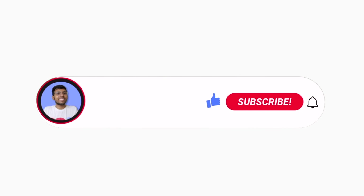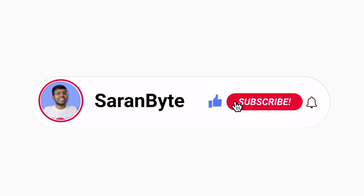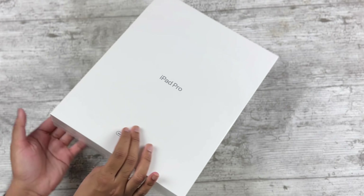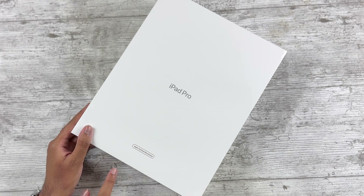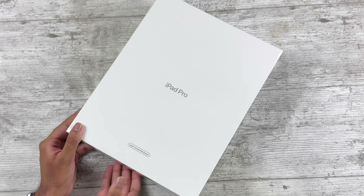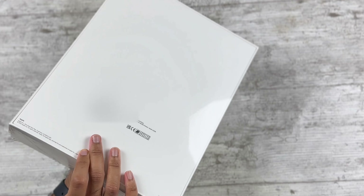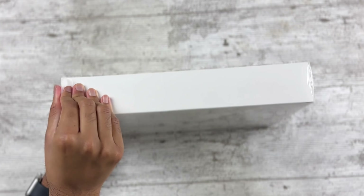If you enjoy content like this, please like and subscribe — it would be appreciated. Now let's get into the packaging. As you can see it's basically brand new; the only difference is there's no graphic on the front, it just says iPad Pro and Refurbished. One thing I do hate is that they haven't moved to pull tabs on the refurbished products — they're still using plastic. Anyways, let's rip this open.